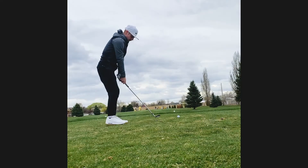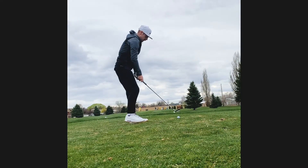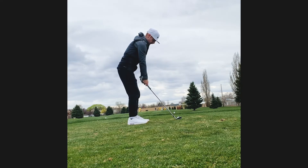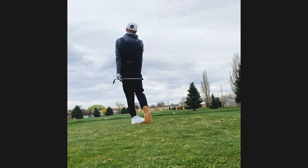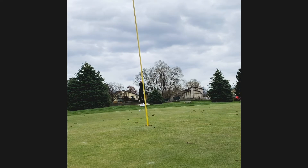Here is another par three — this is a short course. I had a 50 degree, probably about 110 out, and I just wanted to punch one in there. You can kind of see the ball flight — I just pulled it and went off the green. Second shot with the 60 degree — this was probably my worst shot of the day. I decelerated and it was no good.